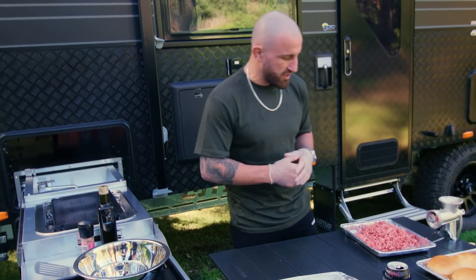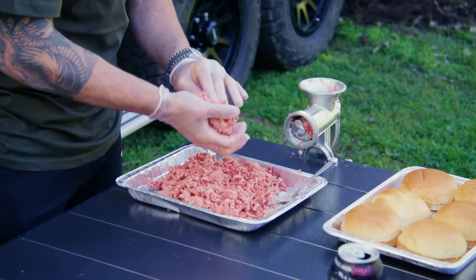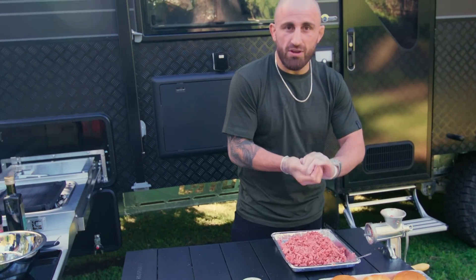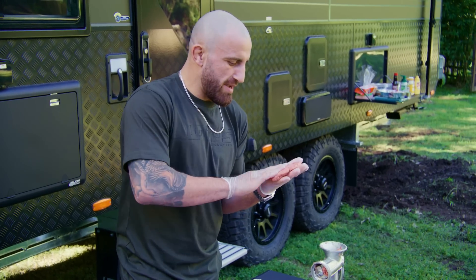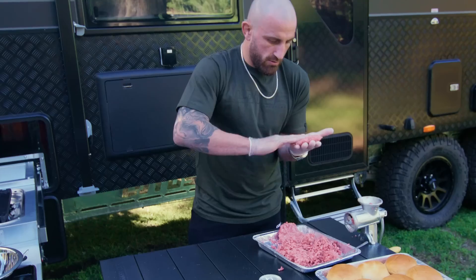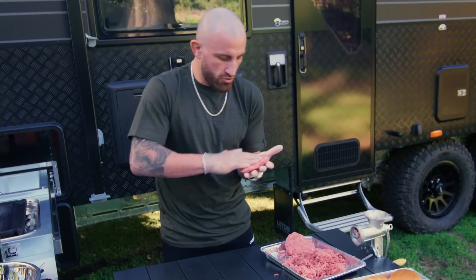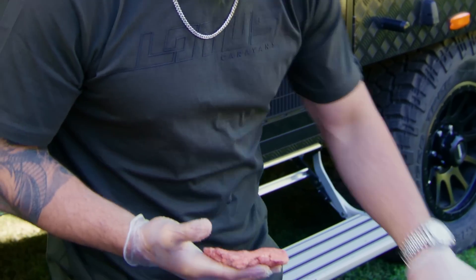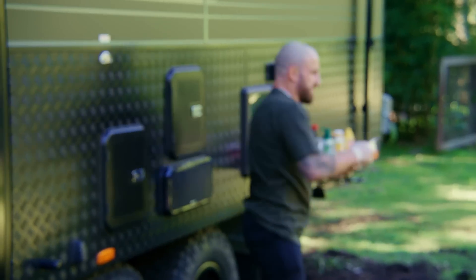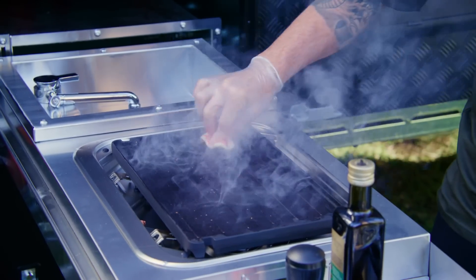I'm just gonna make nice easy patties — it's already minced up perfectly. I'm gonna make them a little bit thicker because I'm hungry, so a little bit bigger. Look at the color of this — that's the color you want, it's gonna be juicy. Literally gonna season it as I chuck it on. My secret ingredient as I said — I'm gonna get a little bit of lamb fat and chuck that in as well.